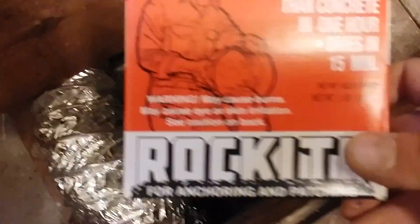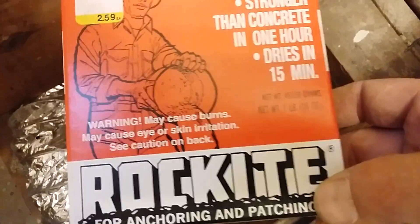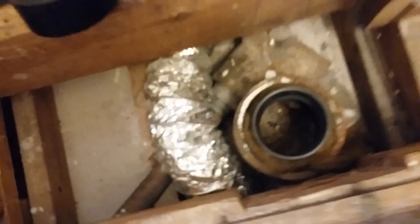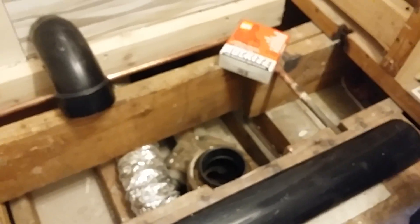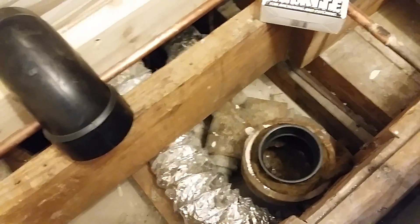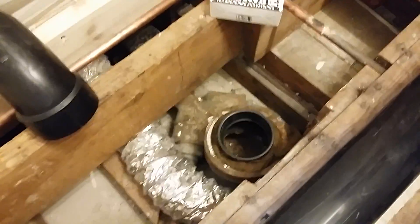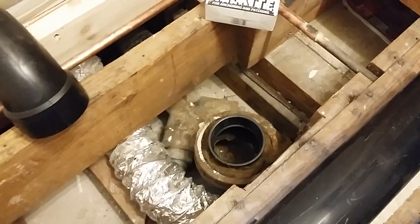I'm going to take a box of Rock Rocket hydraulic cement — expansion cement, two dollars and fifty-nine cents — pour that over top of the oakum and let that set up with the oakum underneath. An old-school plumber told me to do that and that'll get me through it.